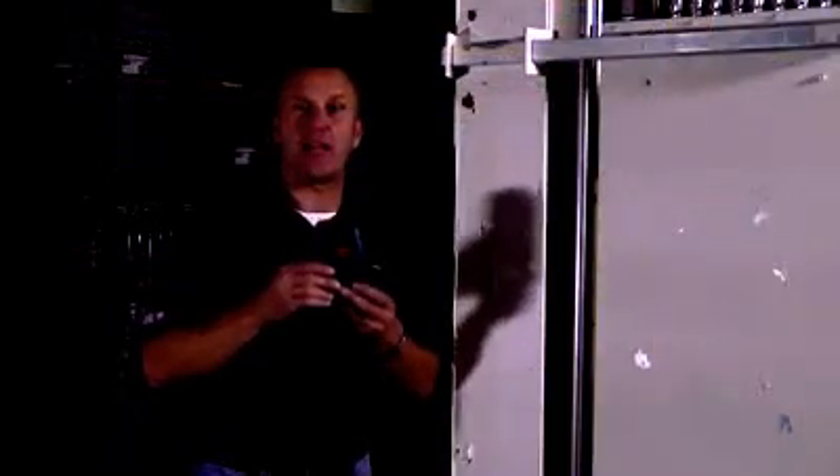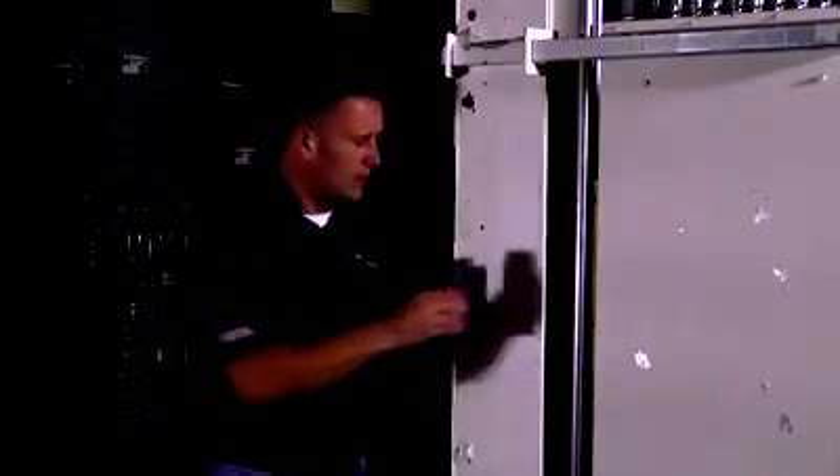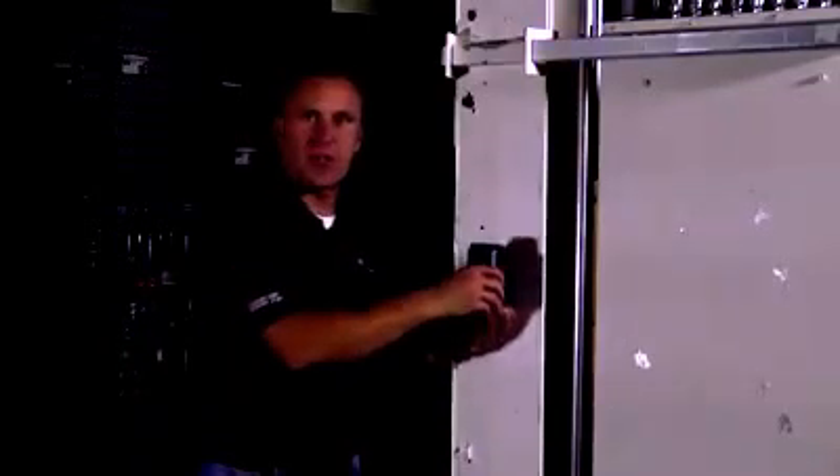Now I'm going to show you the GLL 3-15 with the BM3 mount and how the magnets on the back of that mount work great for just sticking it to anything steel. Super secure.